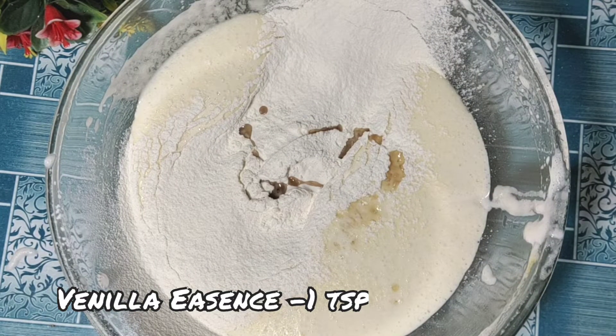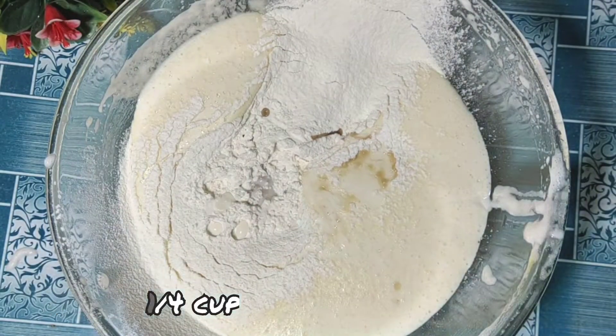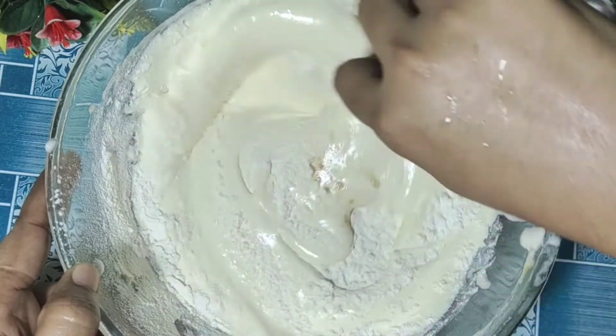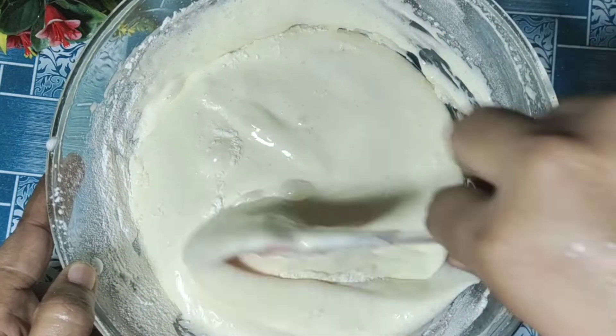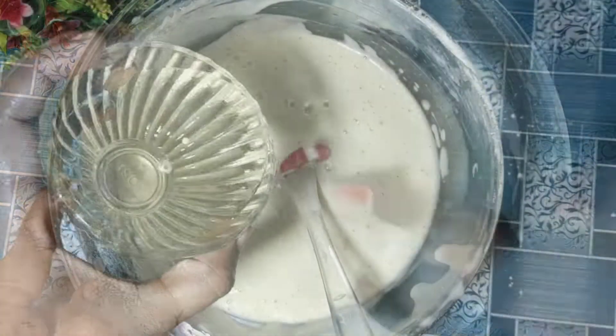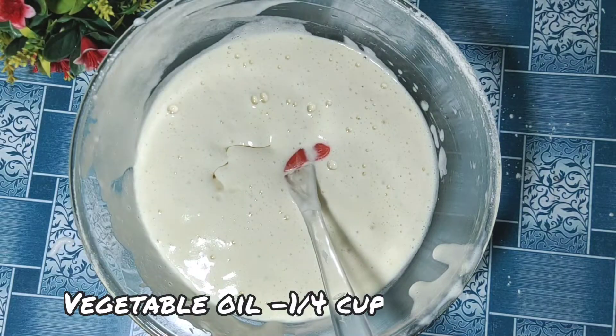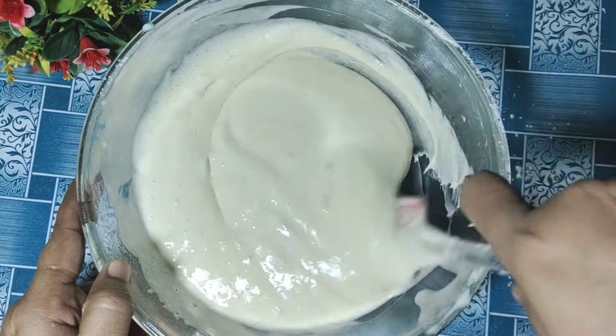Then you can add vanilla essence, 1 tbsp of vanilla essence. And add half a cup of milk. Then whisk the batter in one direction, like with a spatula, always mixing in one direction. Then add half a cup of vegetable oil.